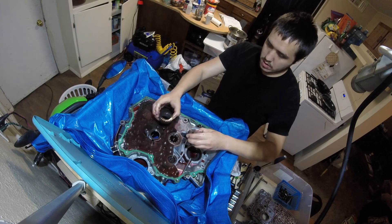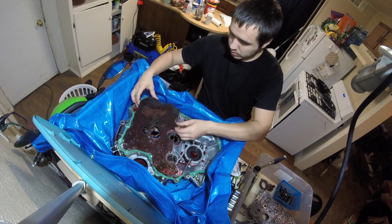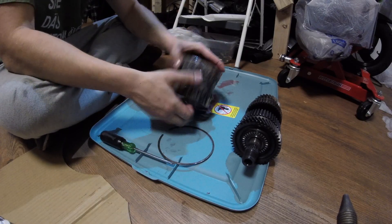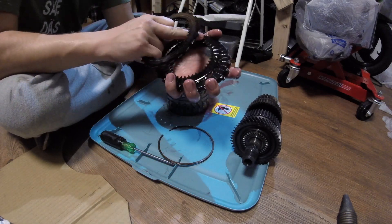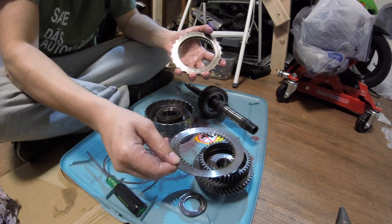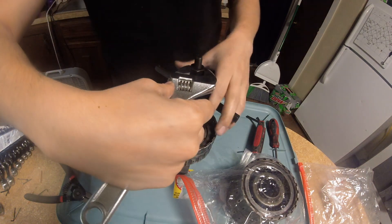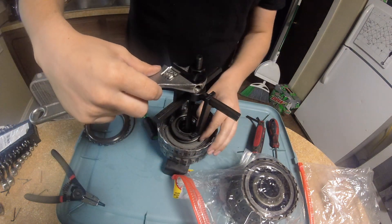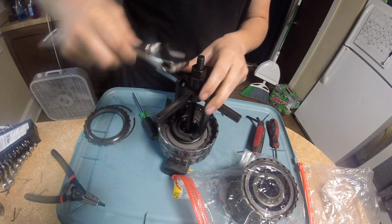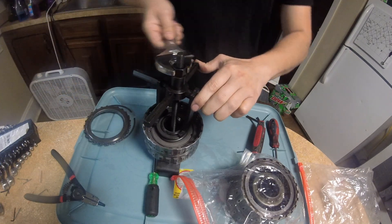Then remove the pump gears. To take apart the clutches, take off the snap ring and take the frictions and steels out — look how burnt and worn my clutches were. Then you have to compress the spring to remove the pistons. I don't have a shop press, so I had to get a special tool for this, but it was only like 40 bucks. It pushes the spring retainers when you tighten the bolt, and then you remove the snap rings.